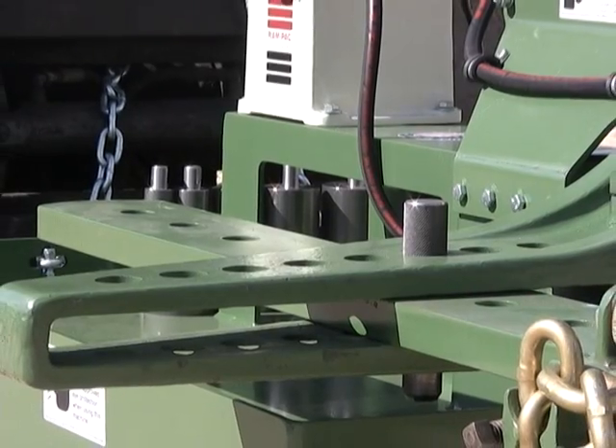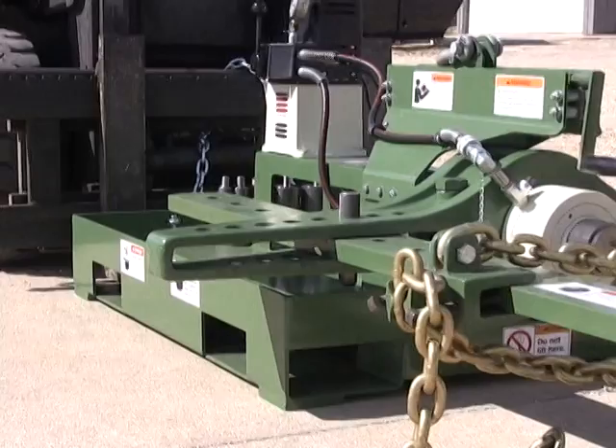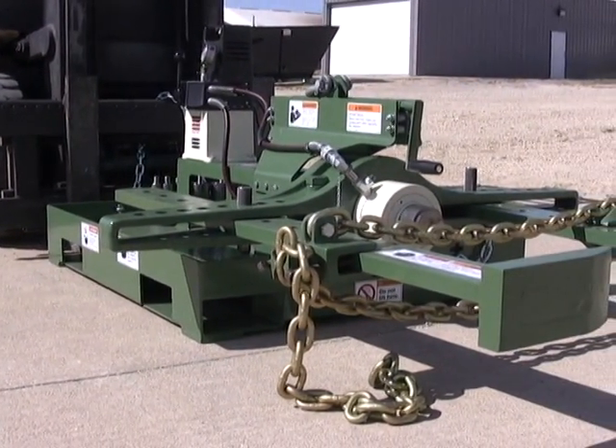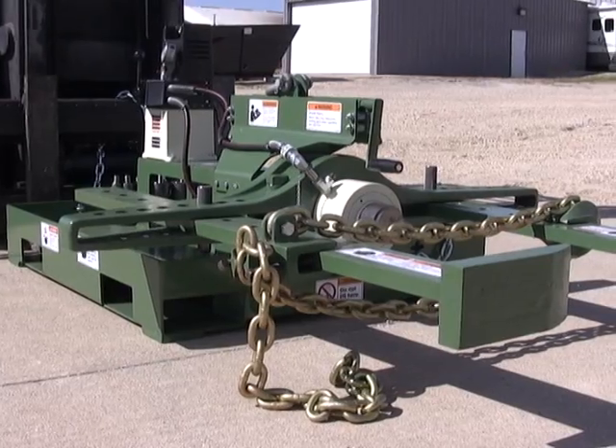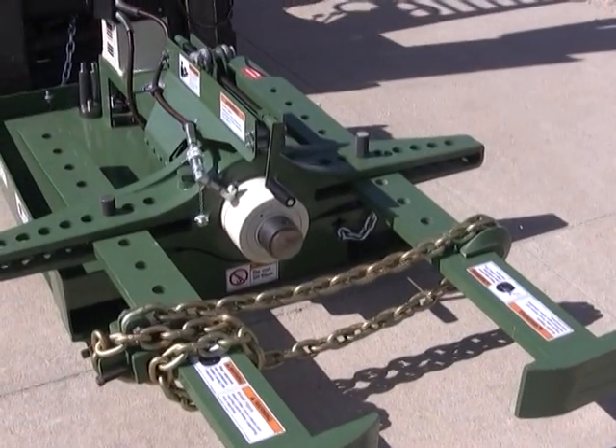Our quality pullers are fabricated and assembled with your investment in mind. We feature an all-welded base with four-direction fork channels. At the heart of the puller is a rugged heavy-duty cast beam assembly and heavy-duty arms engineered and fabricated for years of service.